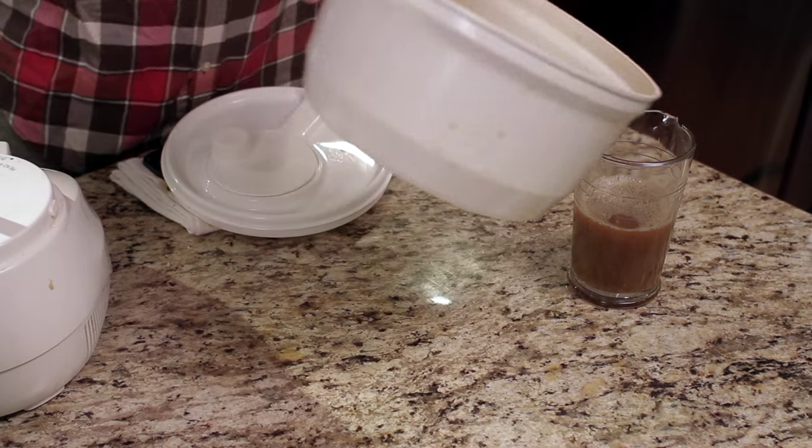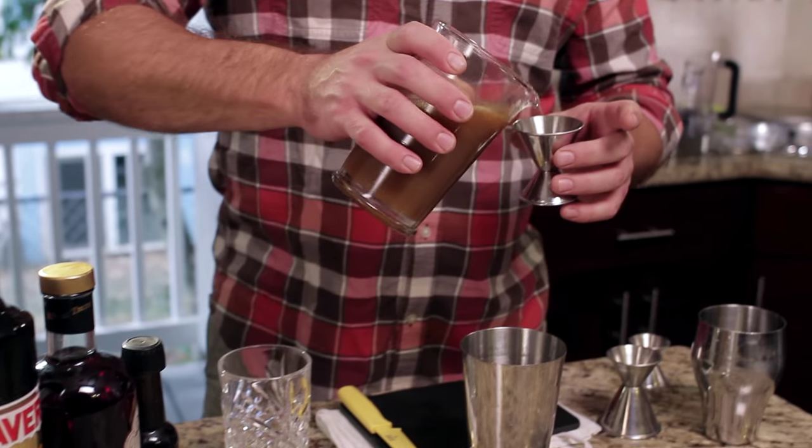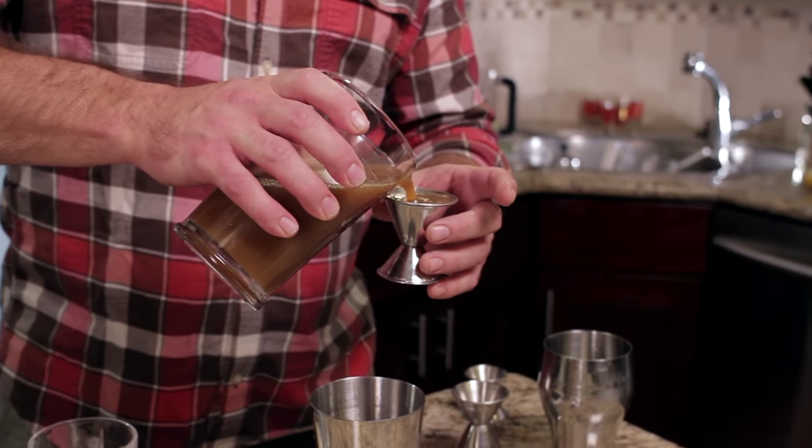Hopefully you've got a salad spinner, some cheesecloth, and a food processor. We take all of that mash, put it into a salad spinner lined with cheesecloth, and spin it really fast — the MacGyver centrifuge. Spinning that will separate the juice from the solids, and the cheesecloth keeps the solids behind, leaving you with this beautiful apple cider.